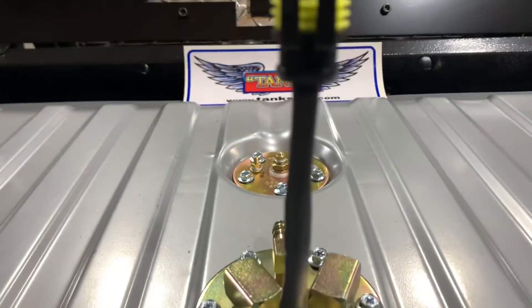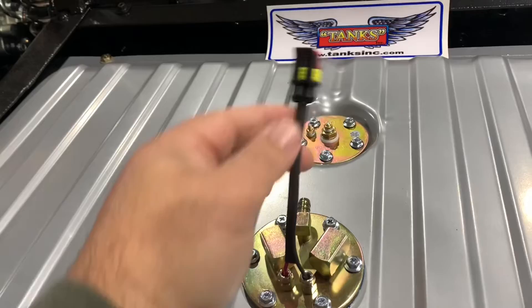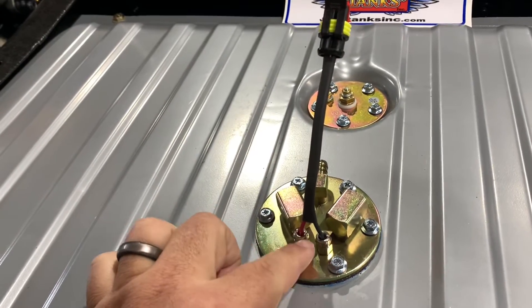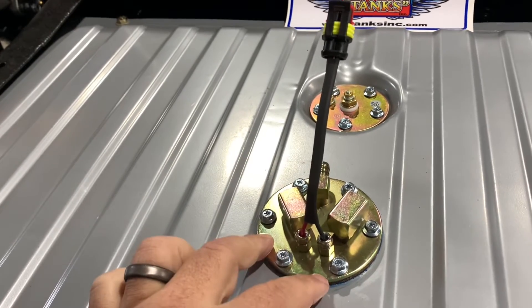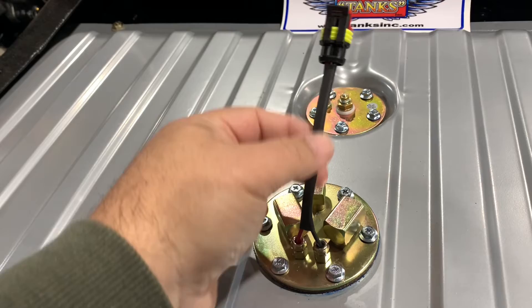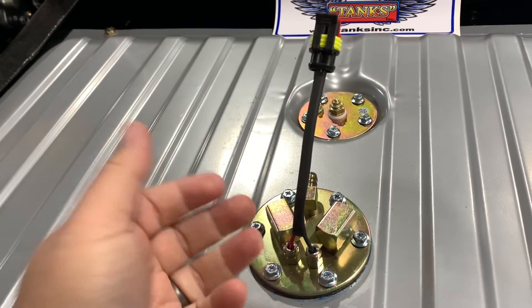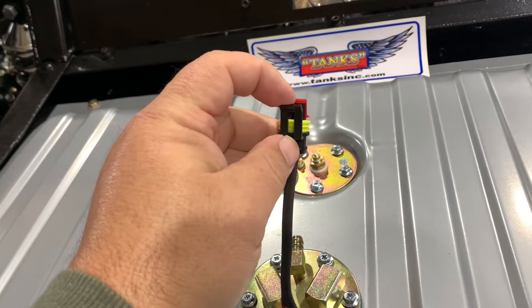I put some shrink tubing on the positive and negative terminals coming out of that fuel pump, and I put on what's called a weather pack connector. Let me explain why I did that. Since our wiring for our fuel pump goes through these little ferrules and gets hardwired into the pump, I wanted something to be removable here rather than just soldering it or having spade connectors or butt connectors that are more permanent.